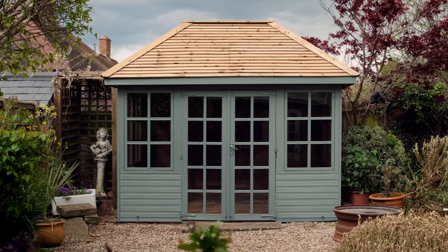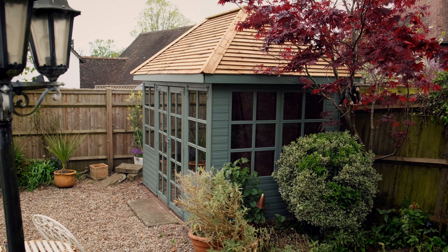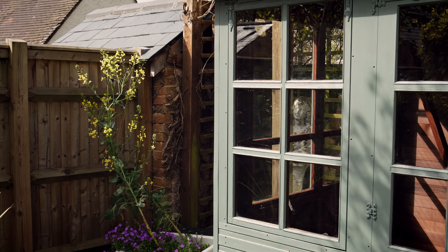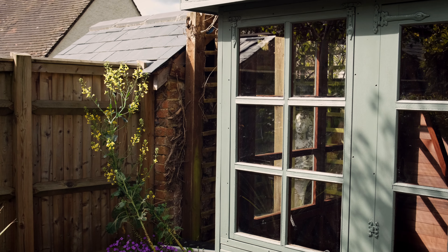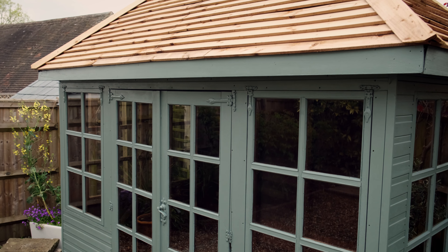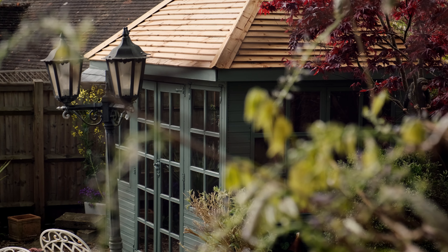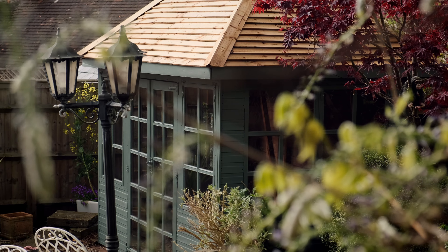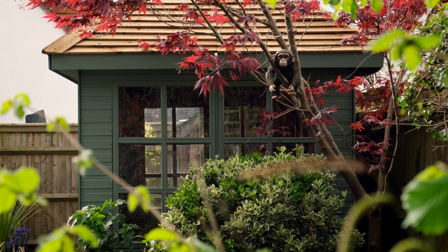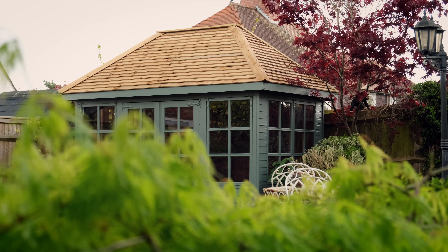And this is the finished result. I hope you'll agree, it's quite a transformation. The Wild Thyme colour looks amazing — it allows the natural texture of the wood grain to show through, and on this job is complemented by the new wood roof. This will continue to look great and give protection for years to come, and is really easy to reapply a fresh coat if areas start to show signs of weathering.